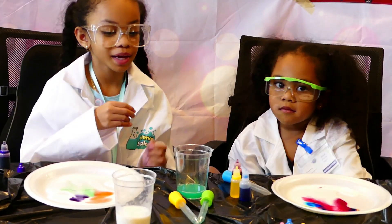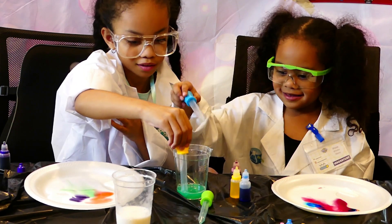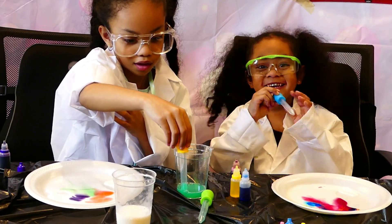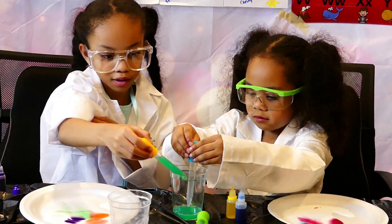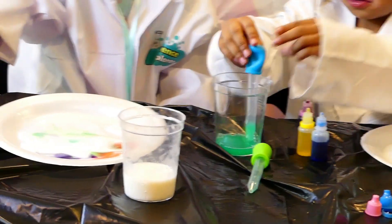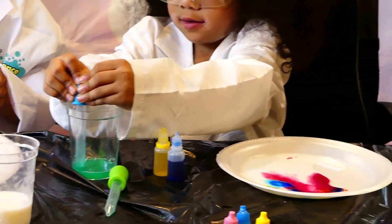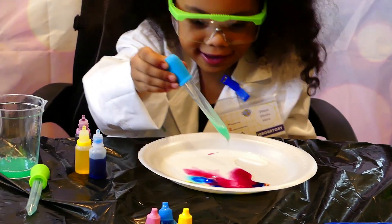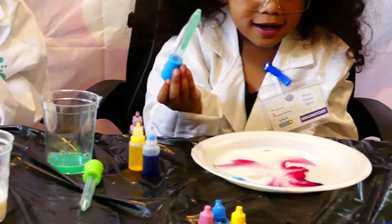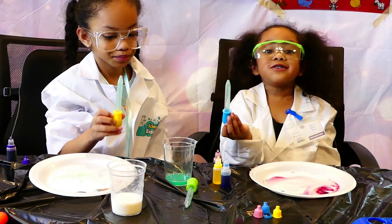Watch the color expand! You can rewind that and slow motion and you can see it here. It's going away, bye!